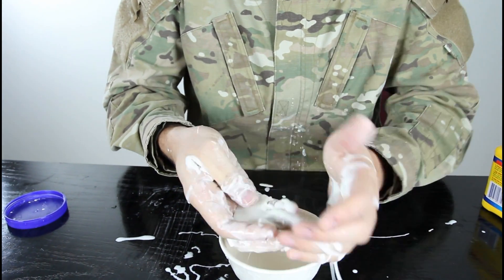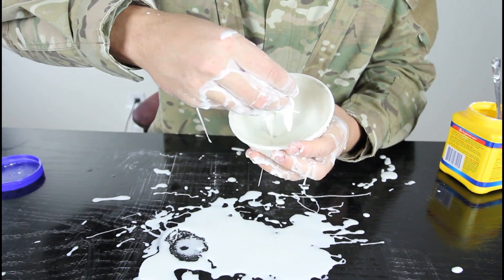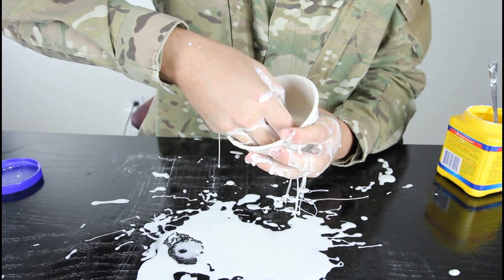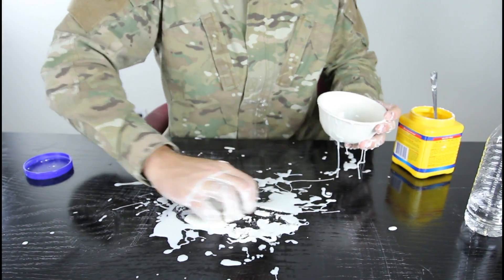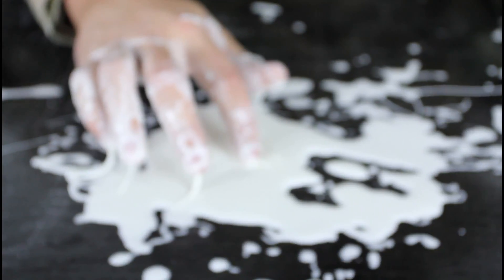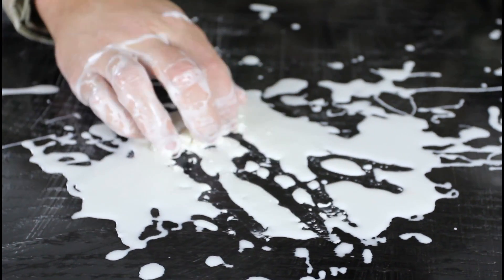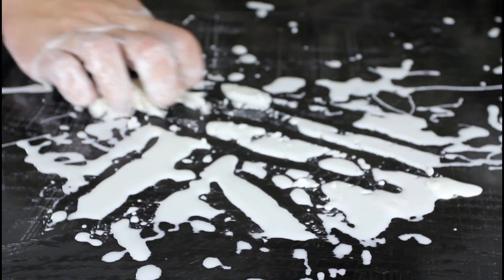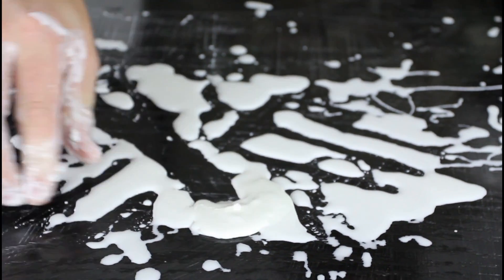Look, it crumbles. Even if I stuck my hand in fast and try to pull it up, it's hard — you see? Look. You see it's liquid right here, but when I go like that, it's not liquid. Pretty insane, huh?